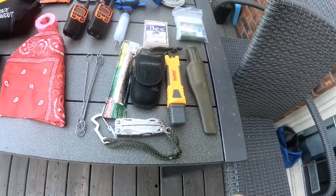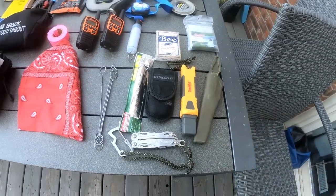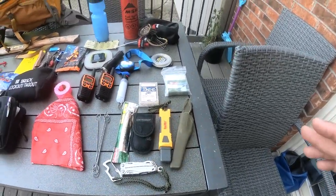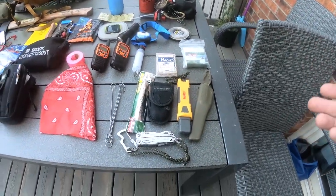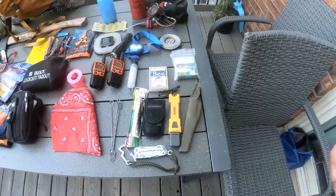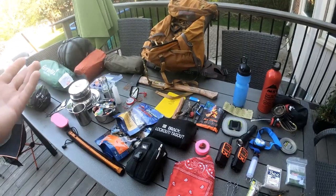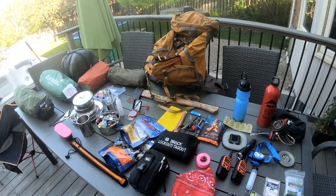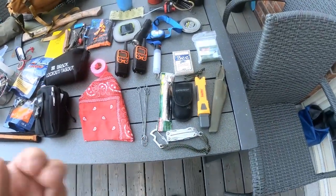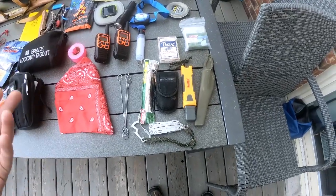I have my Leatherman Sidekick, my sharpening stone, and my Mora knife. For most uses — fishing, filleting a fish, or getting a little kindling — knives are tools. My axe handles bigger wood processing, my saw handles bigger cutting, and my knives are more for cutting smaller things and more delicate work.